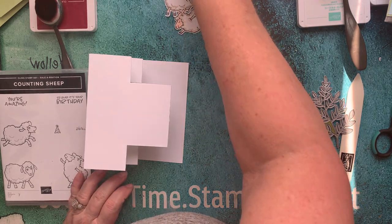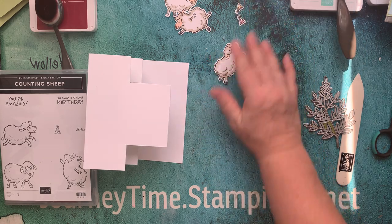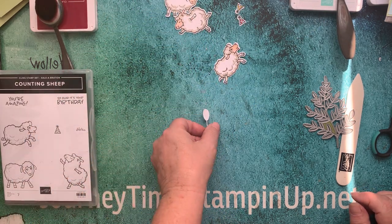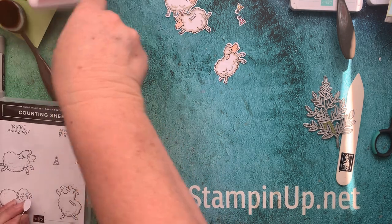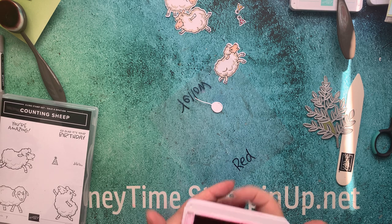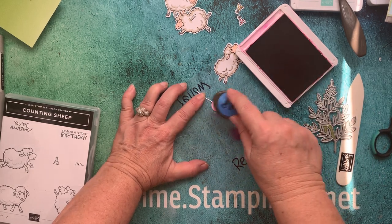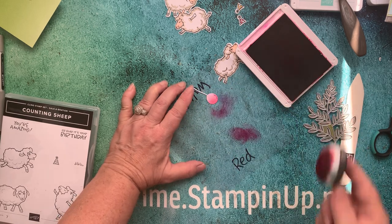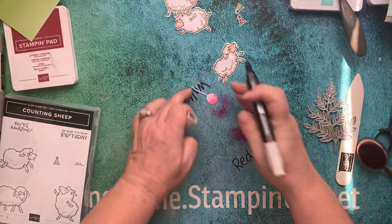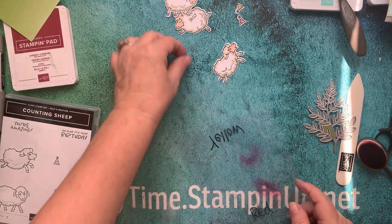The next thing we have are hats. I've already colored my hats — I just colored the dots. I didn't want it to be too difficult because there's a lot to do in this card. The next thing I did was my balloon. I used our blending brushes and Cherry Cobbler. Just a little bit, stamp off, and did up my balloon. I like that uneven shade. Then I took my light Crumb Cake and did the string going down. And then my balloon is done. Now we can go ahead and build.